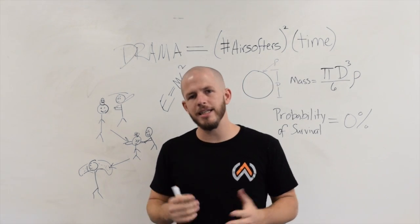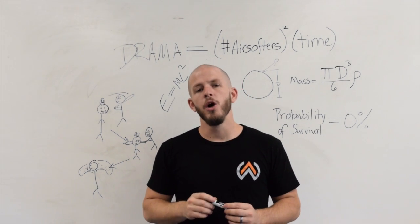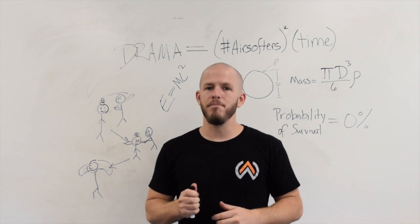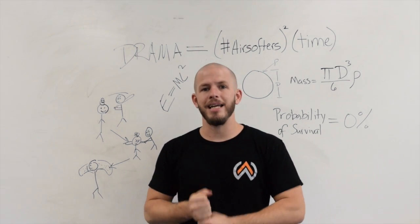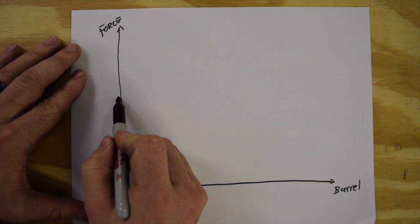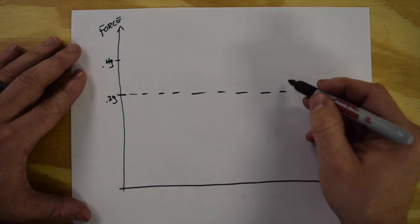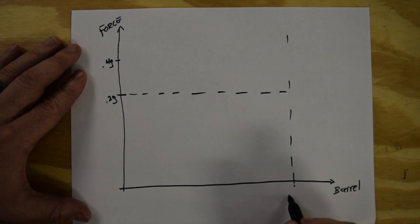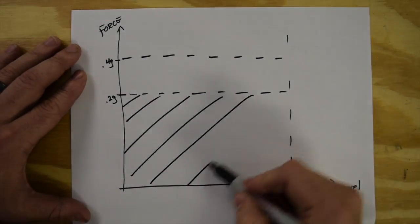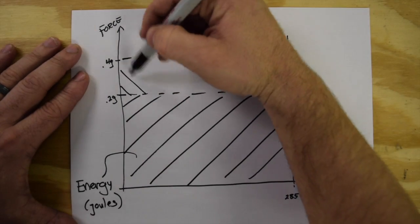Even though the gun itself isn't stronger — the spring isn't any stronger, the air is running at the same pressure — by using a heavier projectile we improve the efficiency of the energy transfer. That's a fancy way of saying we allow the gun to build up more energy by giving it a heavier projectile. The amount of energy we can build up in the BB is a function of how hard we're pushing on it and how long we push for — the longer and harder you push on the cart, the more energy you build up.